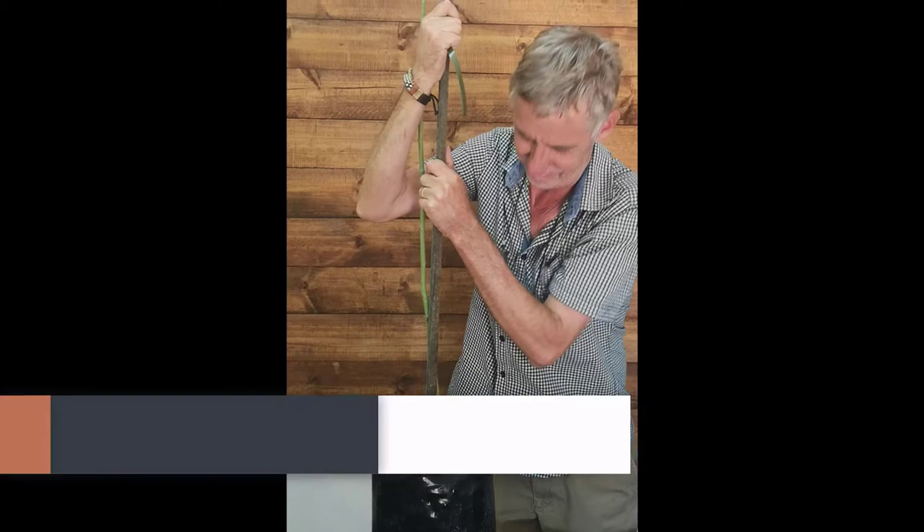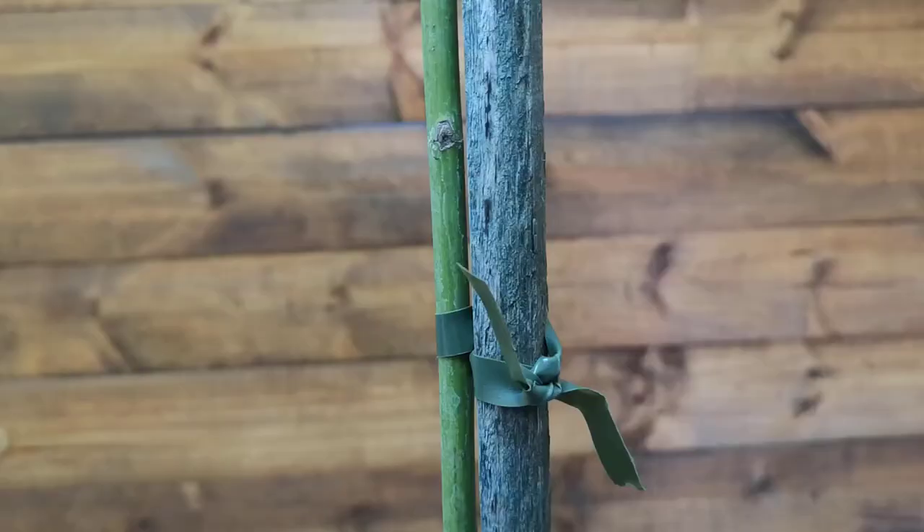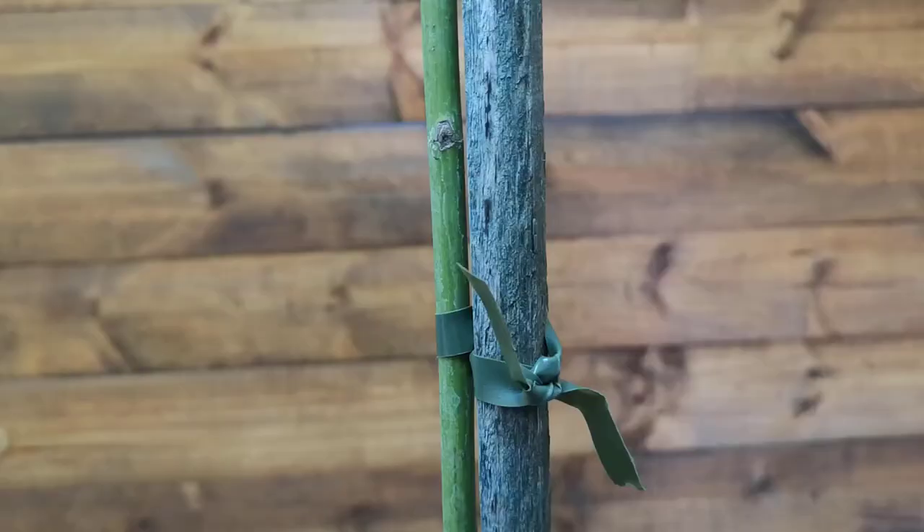You can now stake your budded roses. Make sure that the stake is tall enough to support the entire plant. Using the green tie tape, secure your rose to the stake. Do not secure the two directly together — instead, follow this method to ensure your rose has sufficient area to grow and move slightly.